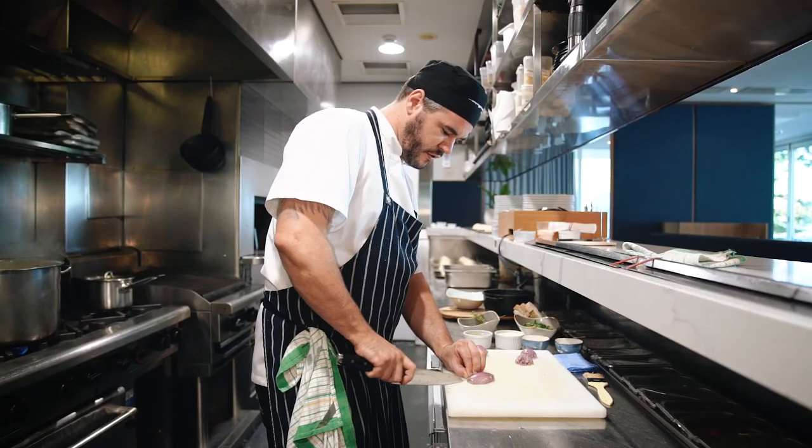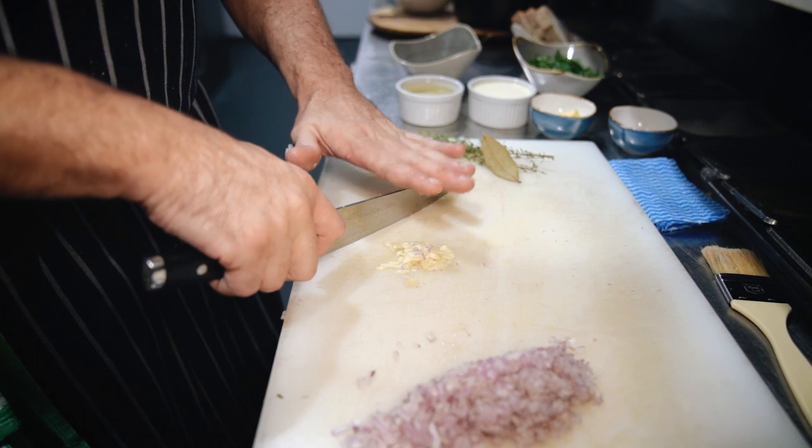Hi, I'm Scott, head chef here at Garfish Manly. We're going to be cooking mussels marinière today — a classic French dish with onion, garlic, parsley, white wine and cream.